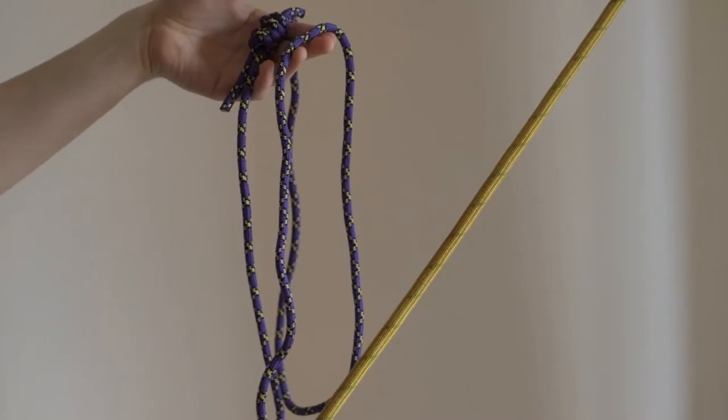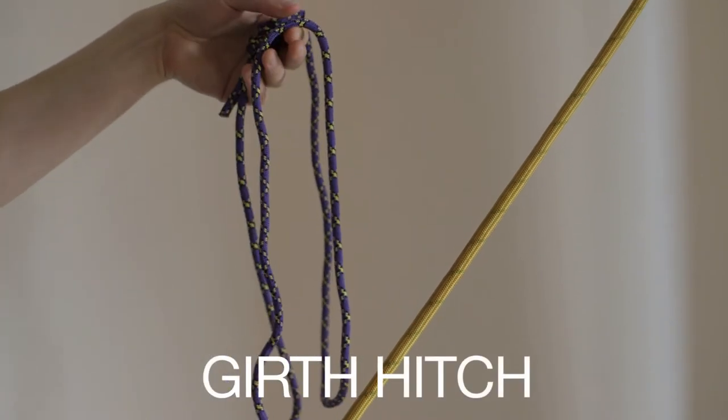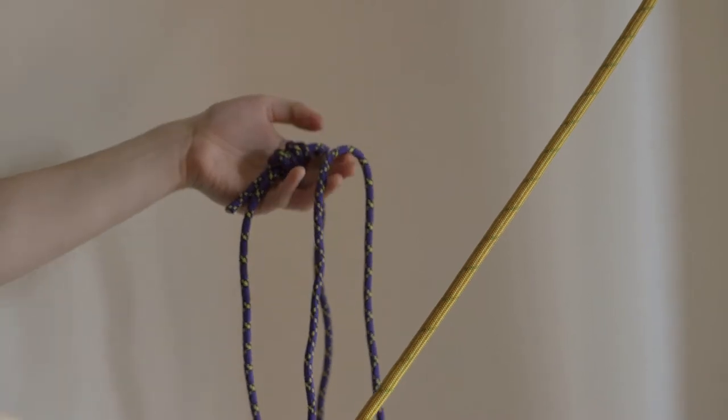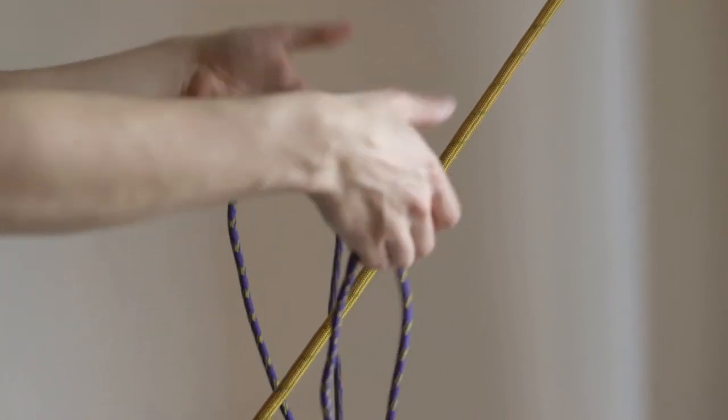Hi everyone. Today I'm going to show you how to tie a girth hitch. Probably the simplest knot in the world. It's probably the first knot that every climber should know. And it's basically the knot to use if you want to attach one thing to something else.